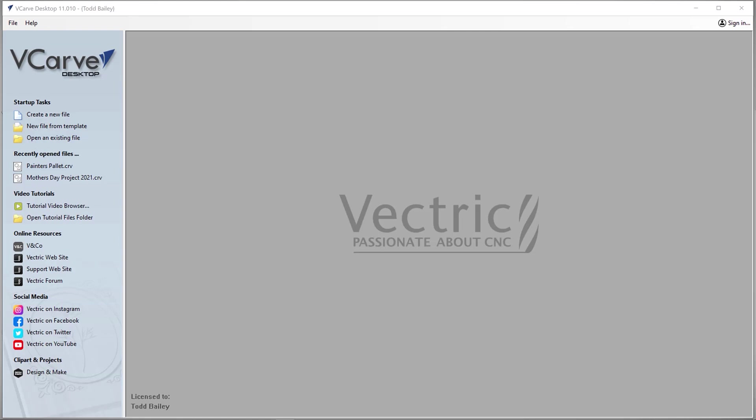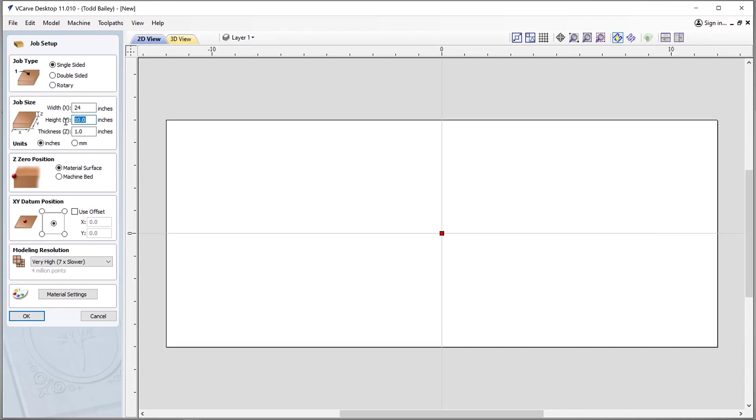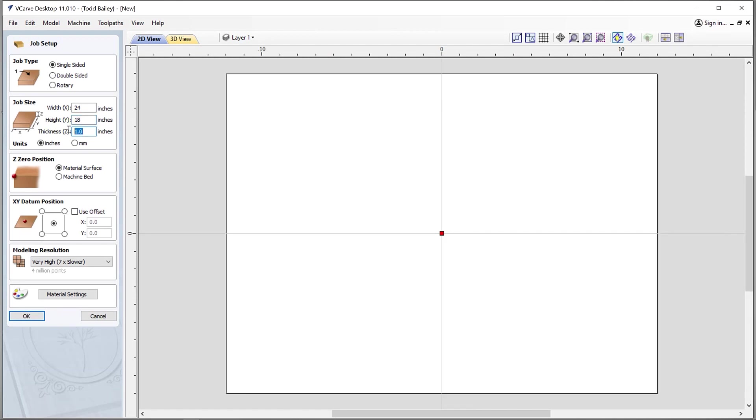Now that we have the project installed, we can jump right into our Vectric software. The first thing we'll do is set up a job. Now that I've downloaded and ran the installer, let's create a brand new file. This is going to be a single-sided job with dimensions of 24 inches across by 18 inches tall, and a material thickness of one and a quarter inches. We're going to zero off our material surface. Our datum is going to be set to the center for now, but when I develop my tooling I'm going to move to the bottom left. Because we're using 3D content, we'll choose very high modeling resolution to get the best details from our content. Material settings will be light oak. Now I can go ahead and click OK.